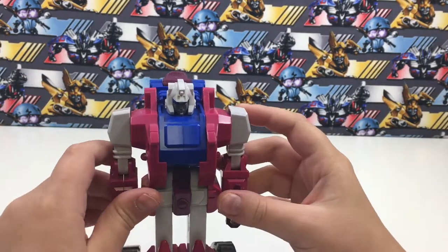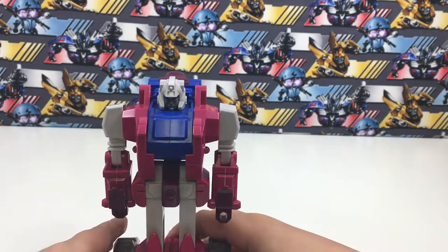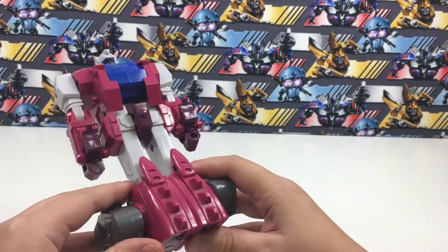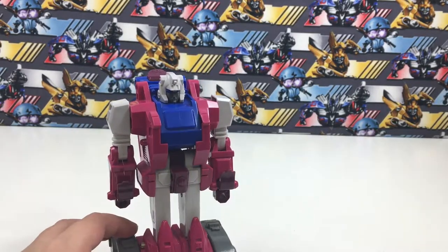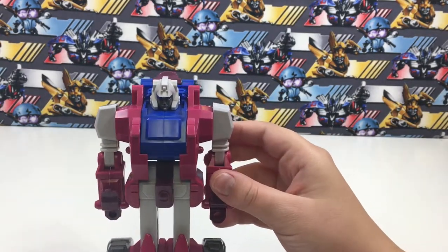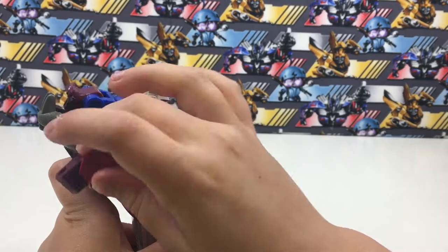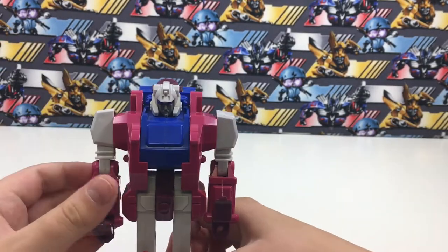Today I'll be reviewing Transformers G1 Grotesque. I'm missing some pieces — his gun and his twin wings. His arms can bend at the elbow and move all the way around. Now to transform Grotesque.